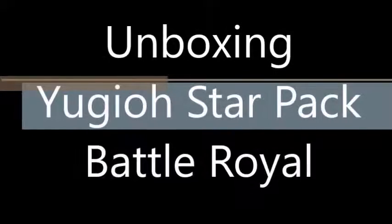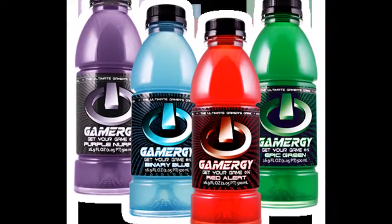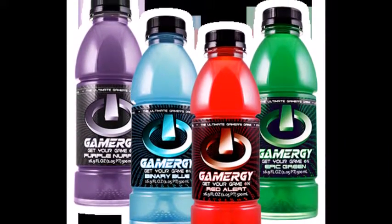This episode is sponsored by Gamergy, the gaming energy drink made by Gamers for Gamers. Check it out in four great flavors: Purple Nurple, Red Alert, Binary Blue, and Epic Green.